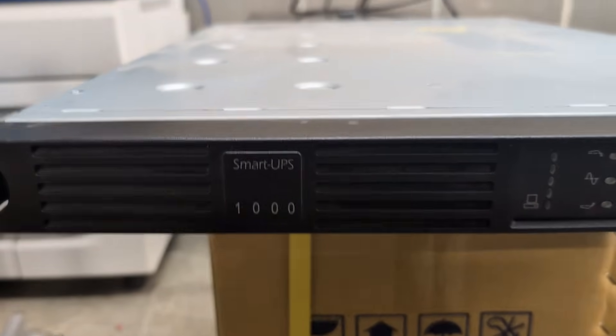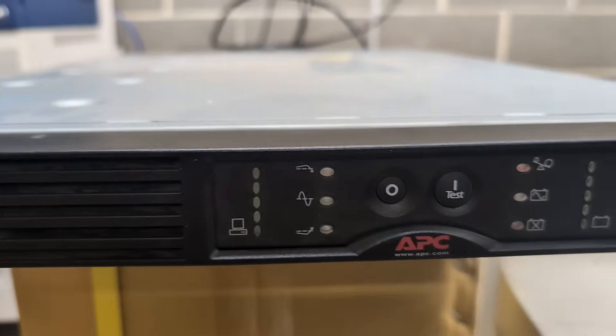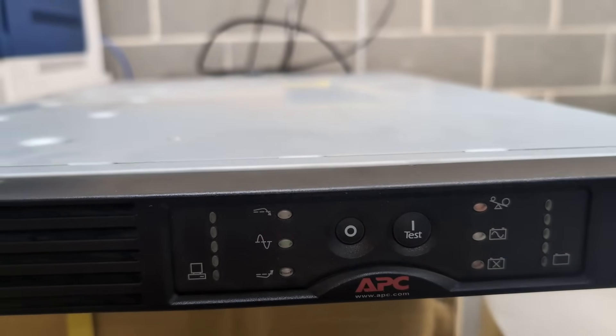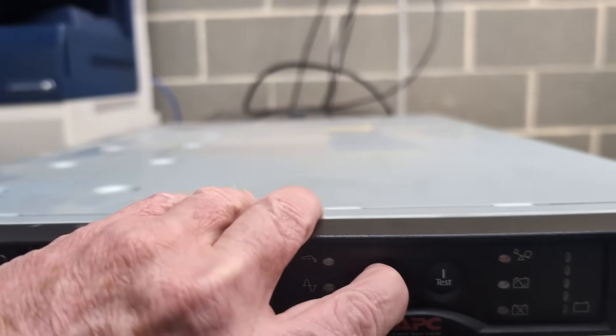Alright, it's back in the dungeon. It's a Smart UPS 1000. It's got four power ports on the back, so you can power like four different things from it. Let's power it up and see what's what — see if it does anything.